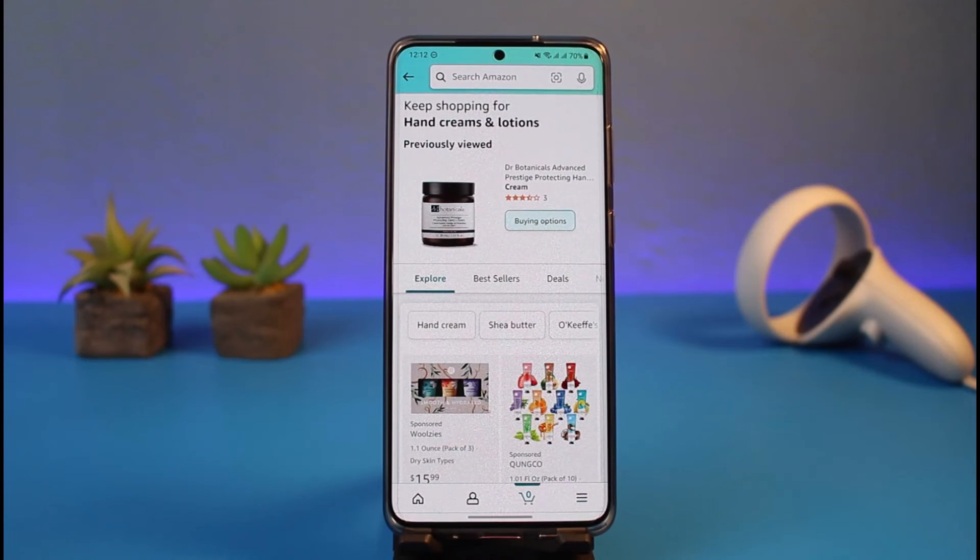We do not have the option to redeem a Visa debit gift card through the gift card link because Amazon will simply not accept it. But on the checkout page, if you enter the information as you normally would — entering your card number — Amazon is going to accept it because it recognizes it as a debit or credit card.